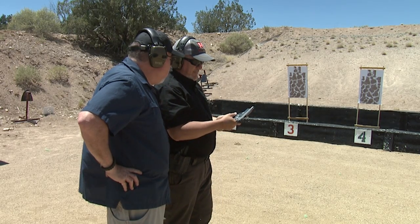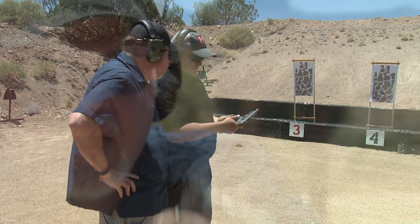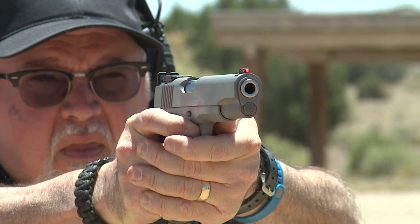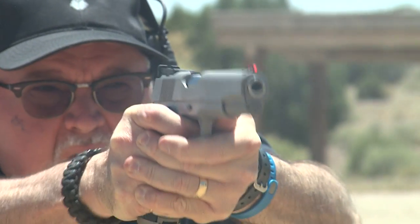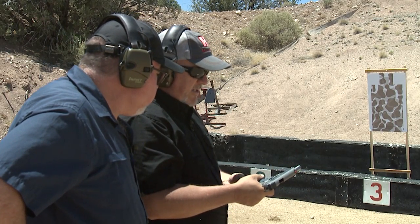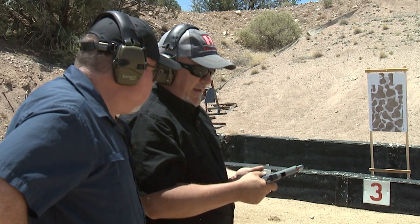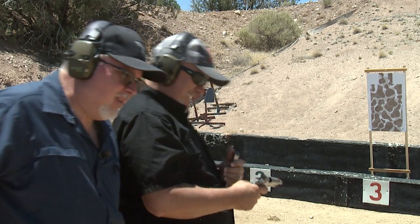What really blows me away is the fact that we have a production 1911. This is not a custom 1911, this is not a 1911 that retails for five thousand dollars. This retails at an MSRP of around sixteen ninety-nine. It's pretty affordable and for a production gun it shoots really, really well — it shoots what I expected from Colt. Let's get another case of ammo and keep going.